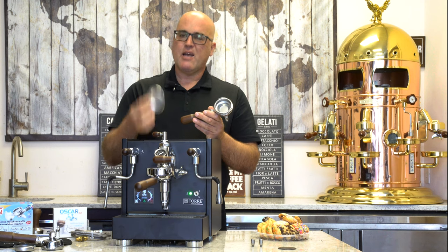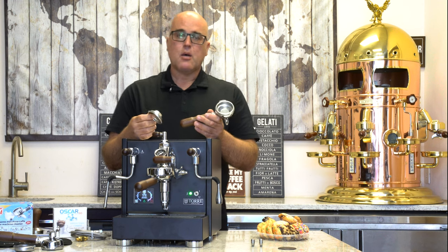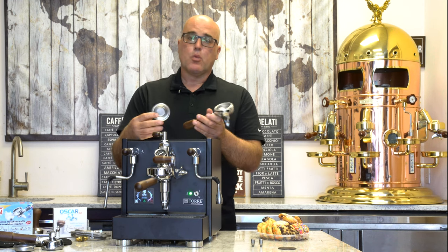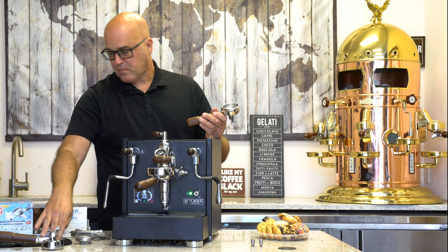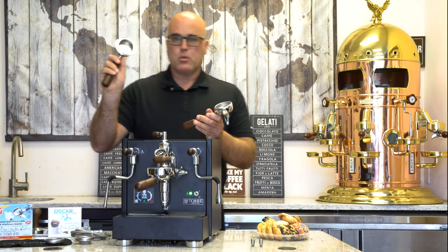If you're buying this machine and using pods, it might be good for decaf maybe — but don't spend the money on a machine like this and use pods, unless you're in an office environment where someone's using ground coffee. You're wasting your money with pods. But you have that capability. You also have your blind filter, the cleaning detergent, and the dual spout portafilter included.